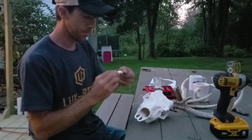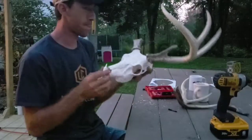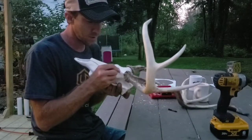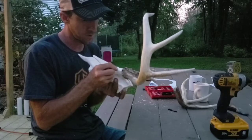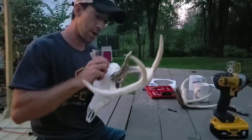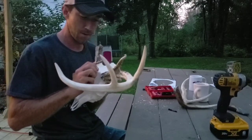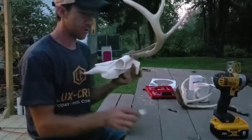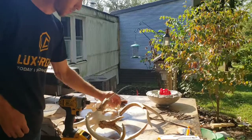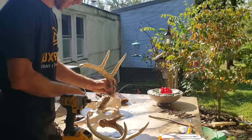Let's see how this gap filler works — it squeezes right out of the tube and goes right into the base of the antler. I'm a little nervous about doing this because I want it to look as real as possible, and a real buck doesn't have any gap filler at the base of its antler. I'm going to put it on and try to sculpt it to match. I'm going to cut some wires through the holes to fix the antler and then hot melt it in place.